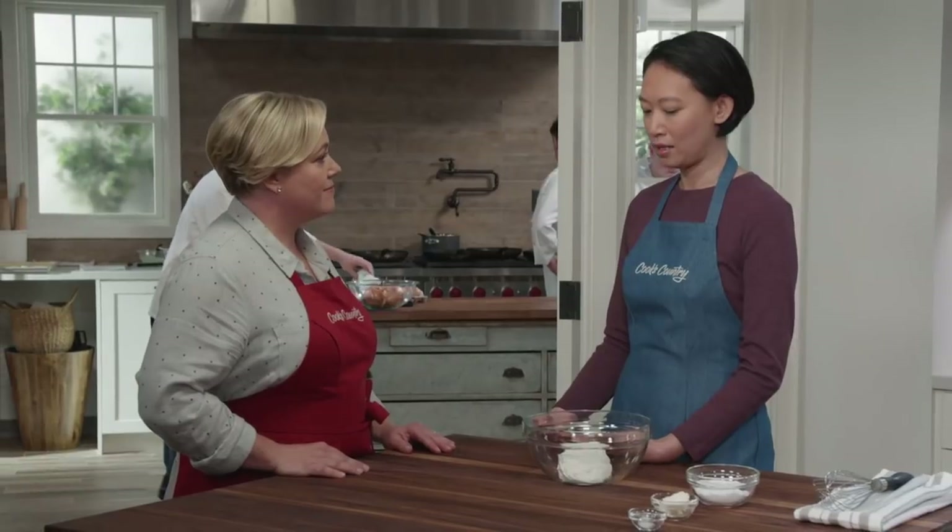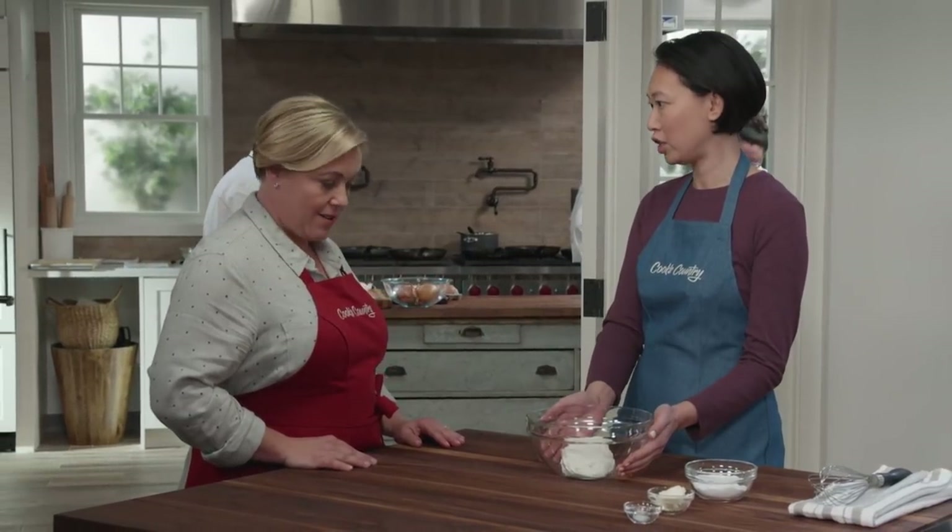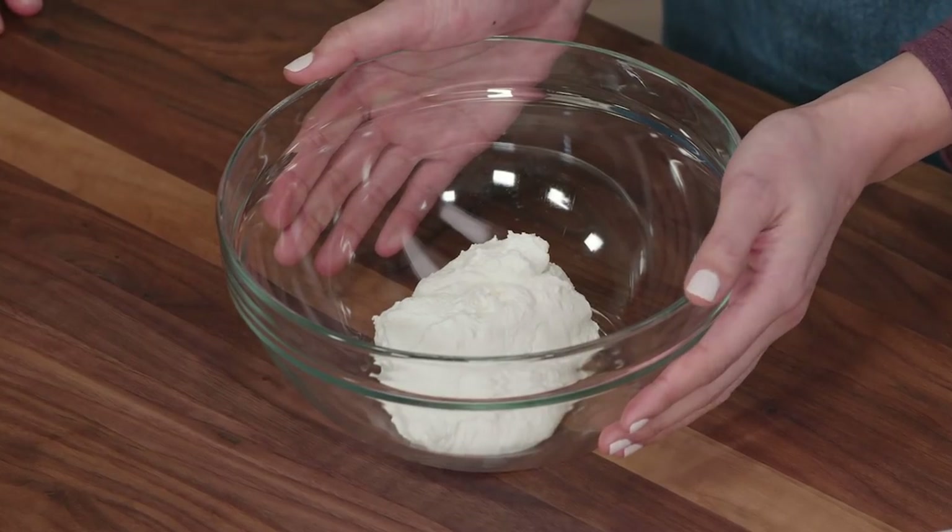So we're making blintzes today and they can seem a little intimidating because there are a lot of moving parts, but they're really easy. You can stop and start at any point, so they're a great make-ahead item. We're going to start with the filling.